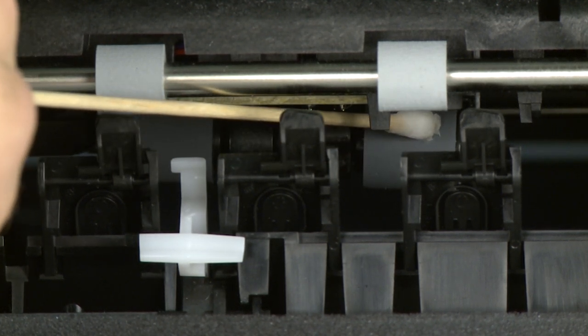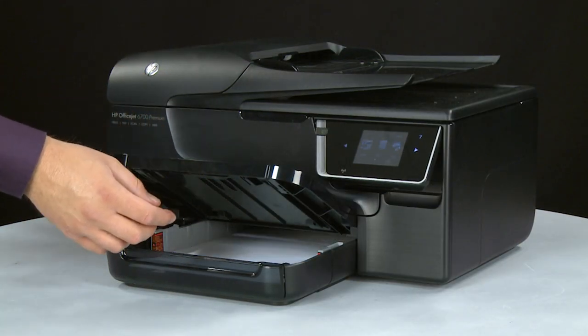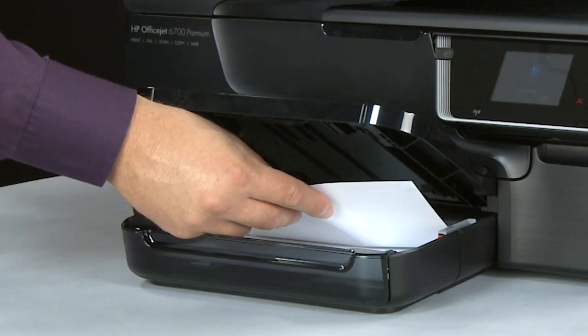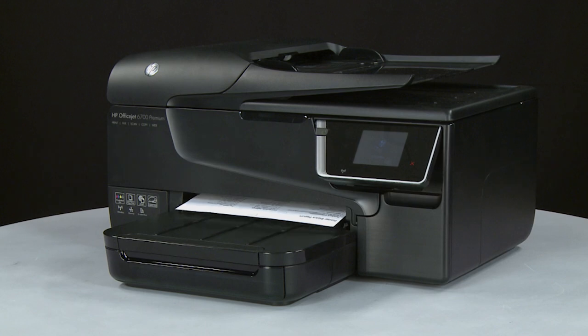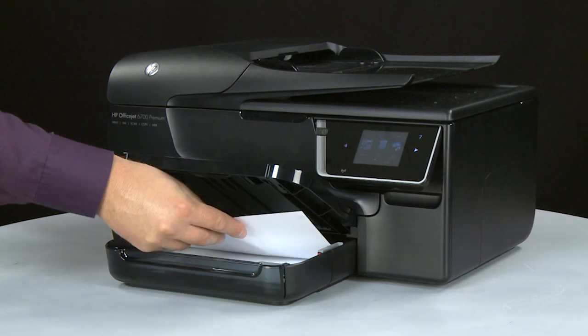If the issue continues after repeated cleaning, skip the next step — your printer might need to be serviced. If the page prints when slowly pushing the paper farther in, try printing your original document again. The paper might not have been loaded far enough into the printer. If the paper only feeds through when you slowly push it farther in, repeat the cleaning step. If the issue continues after repeated cleaning, your printer might need to be serviced.